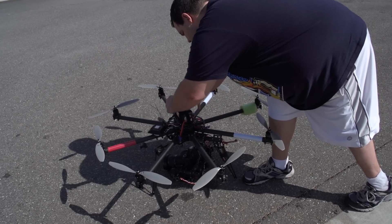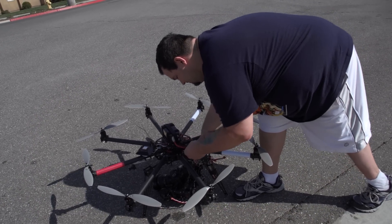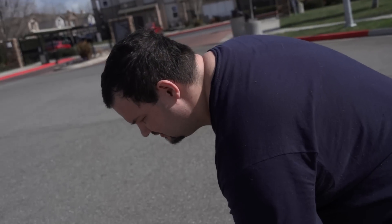First two flights went alright. We're here with Mr. Shane Latham. What's up guys? He's a first time multi-rotor pilot. First time? In California, flying Freefly.